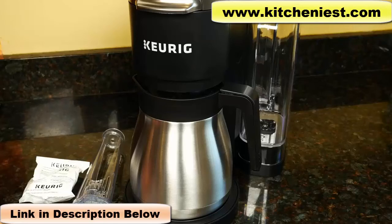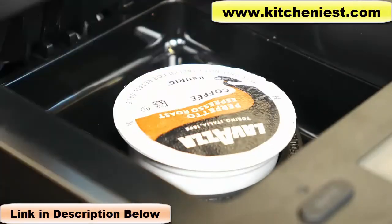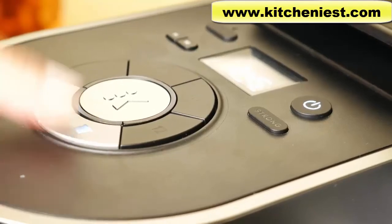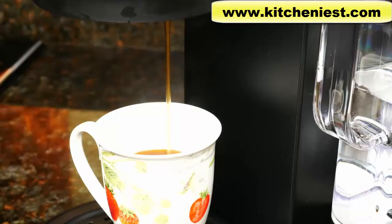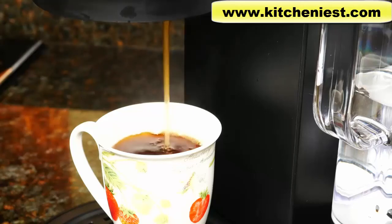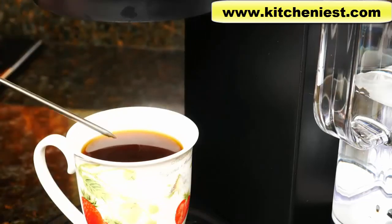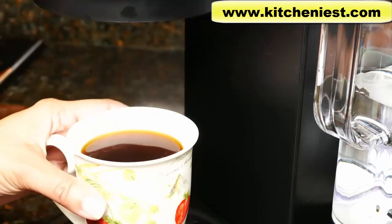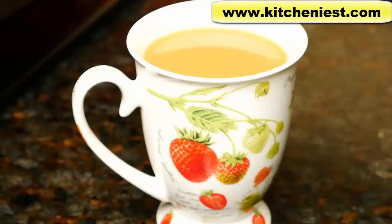If you want to try out this K-Duo Plus, I've put a link right below this video. Next, I'll brew a single cup of coffee. Choose single serve and I'll brew 8 ounces. Press brew — it took just 45 seconds. The temperature is just about the same as the carafe, though my cup is cold since it was sitting in my cabinet, while the carafe had already been warmed with hot water. So there's going to be a little bit of variation in temperature. The coffee tastes the same, just like other Keurig models.